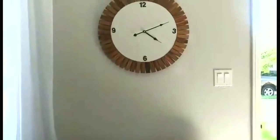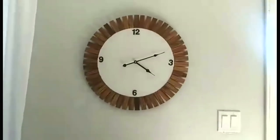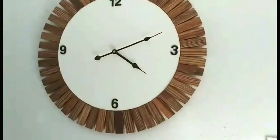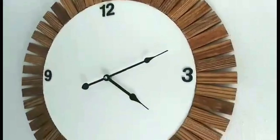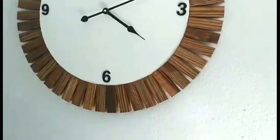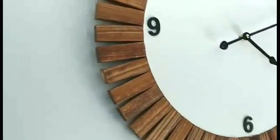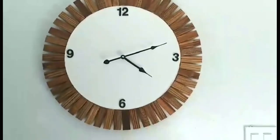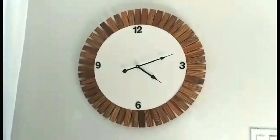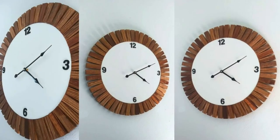Here's how my clock turned out. Let me know what you guys think.